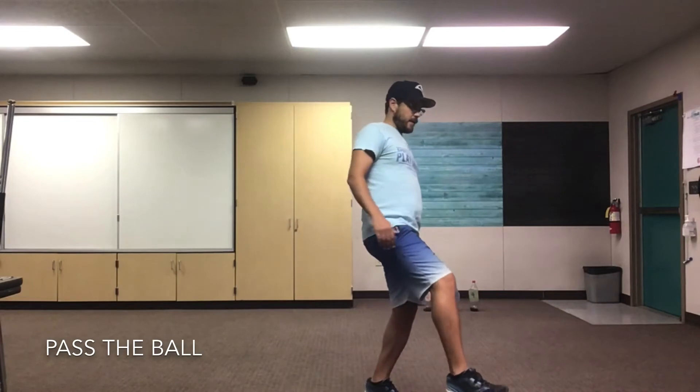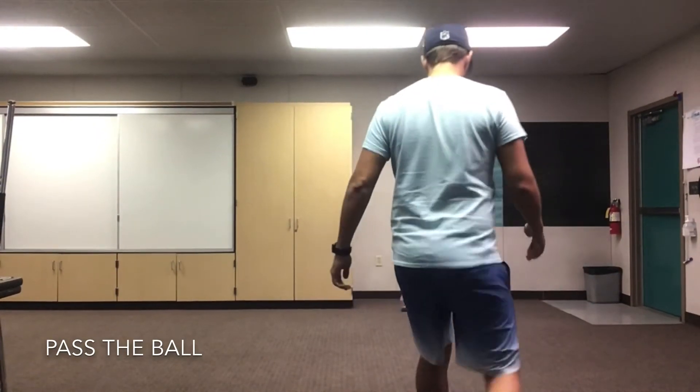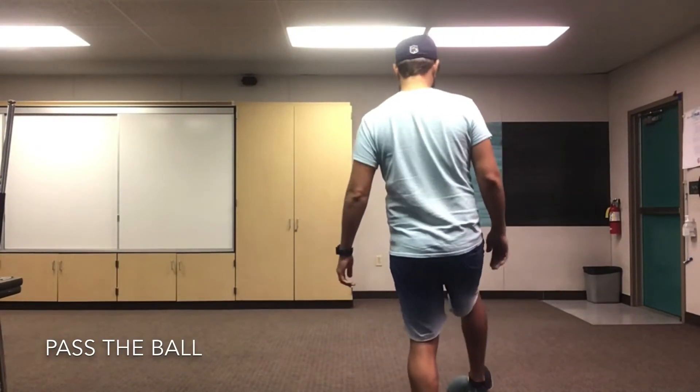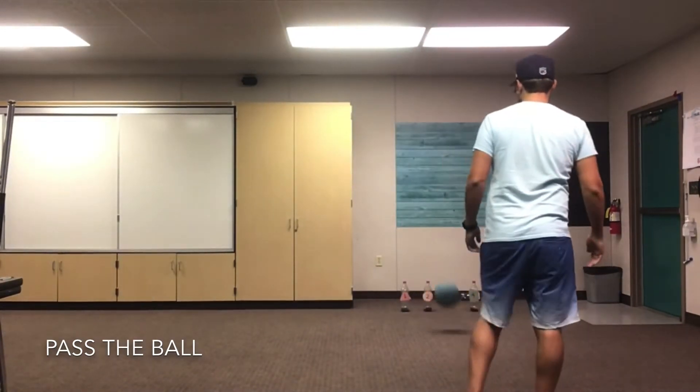Now you can kick and knock down the bottles just like I'm gonna do. Just practice that one more time — ready, take a step back and kick.